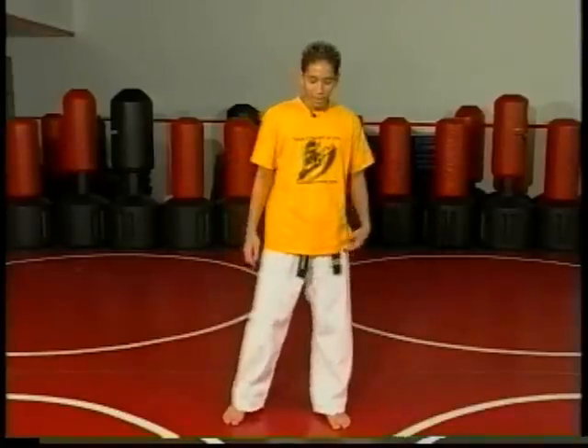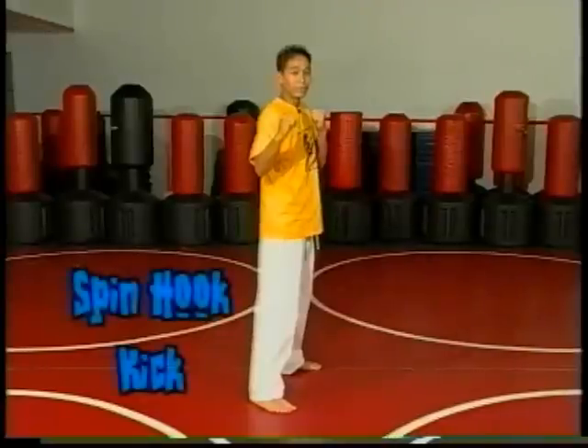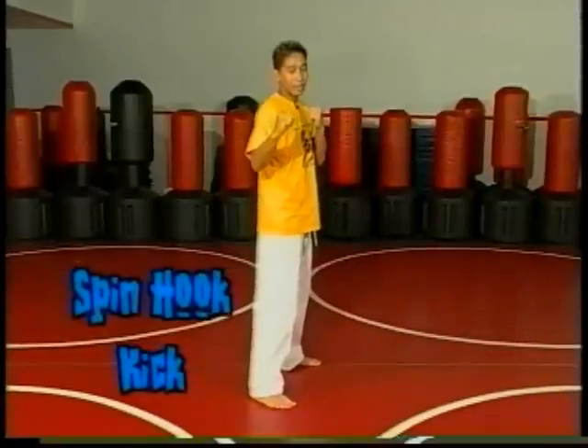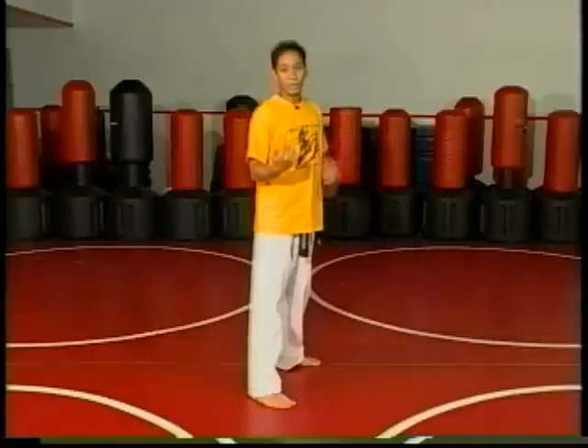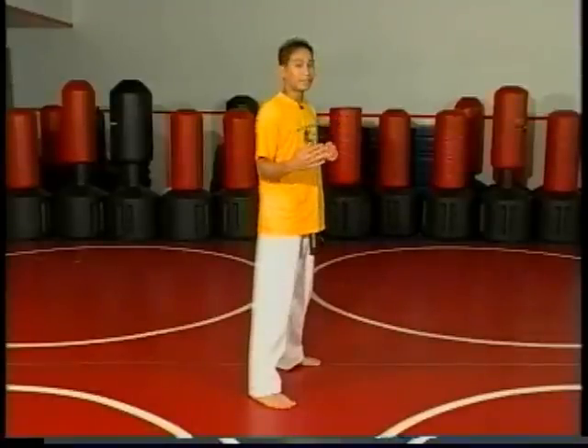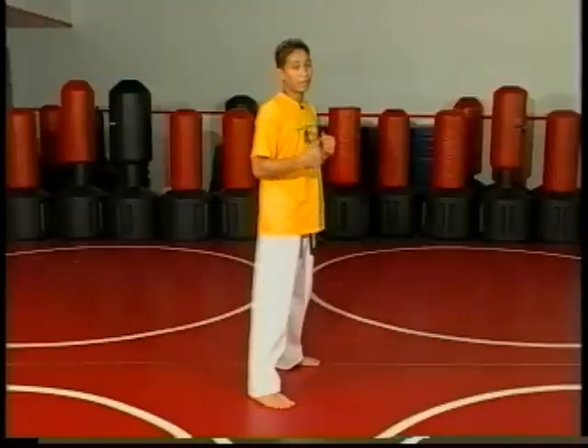Now from here we're going to change it up a little bit and get more advanced. We're going to take our normal basic kicks that we just did and now we're going to add a spin to them. We're going to go into our fighting stance and do what's called a spin hook kick. A lot of people in tricking use this move to set up for maybe a 540 or something more advanced, so learning the spin hook kick can help us with later tricks.